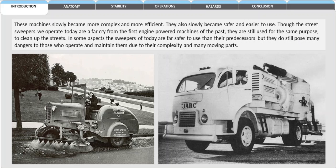These machines slowly became more complex and more efficient. They also slowly became safer and easier to use. Though the street sweepers we operate today are a far cry from the first engine-powered machines of the past, they are still used for the same purpose — to clean up the streets. In some aspects the sweepers of today are far safer to use than their predecessors, but they still do pose many dangers to those who operate and maintain them due to their complexity and many moving parts.